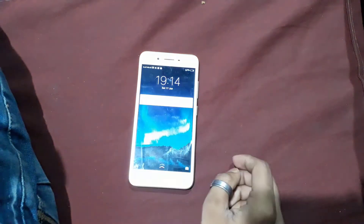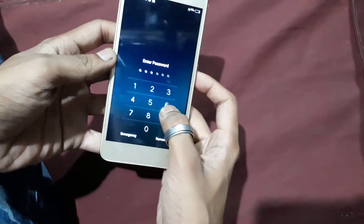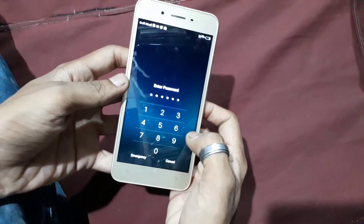Hi friends, I'm Shahrukh and welcome back on my channel HaganTricks. Today I'm going to show how to unlock the pattern or PIN of Vivo Y53. So let's get started.